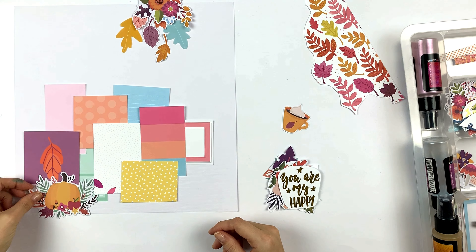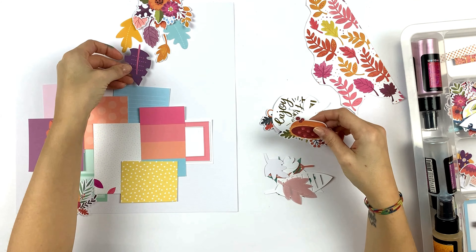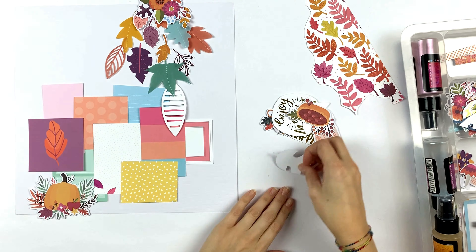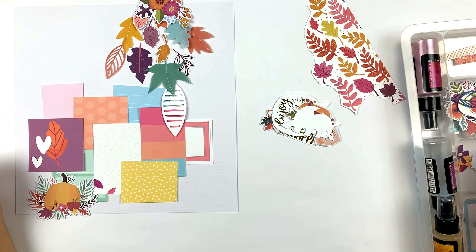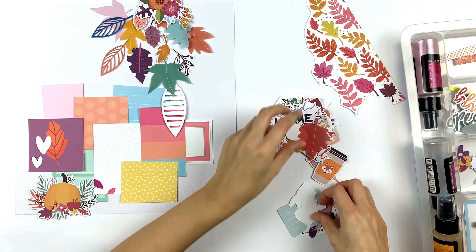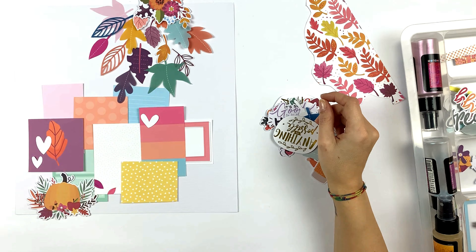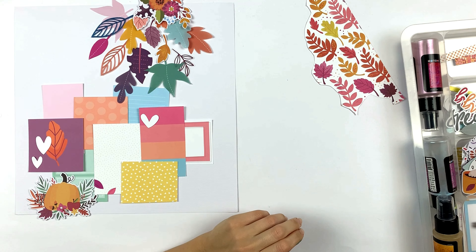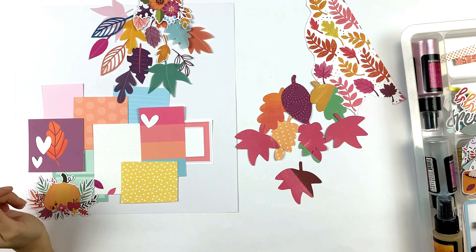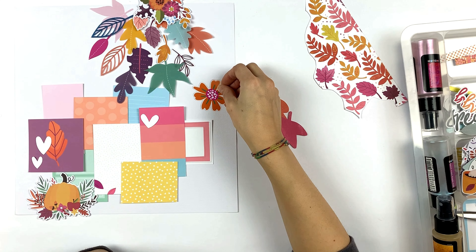The idea was to create a cluster of flowers at the top of the page and also on the bottom. I wanted to use all kinds of leaves from the kits — cut-out leaves from the patterned papers, vellum leaves, and those plastic acetate pieces. I also wanted to use some ephemera and cardstock pieces, but the colors were too bold compared to the beautiful pastel colors I had on the cards, so I didn't really like it.